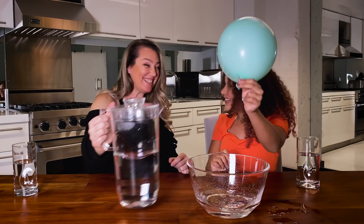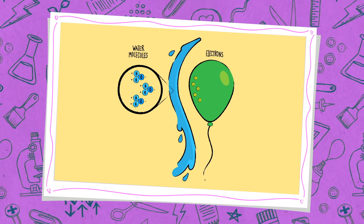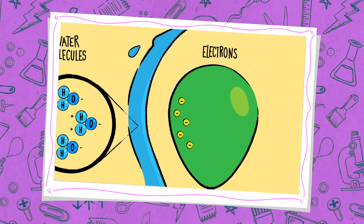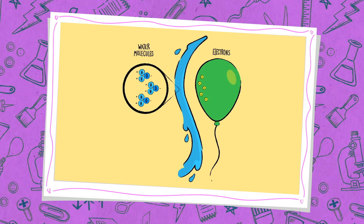Whoa! We did it! Yay! Static electricity! Water is made of positive and negative charge particles. The balloon has a negative charge now because of the static electricity. Since opposite charges are attracted to each other, we can see the water move toward the balloon.